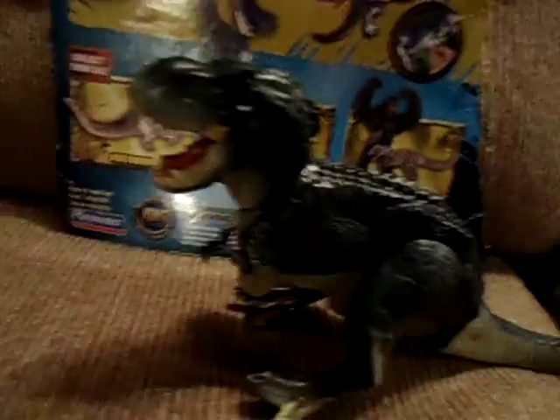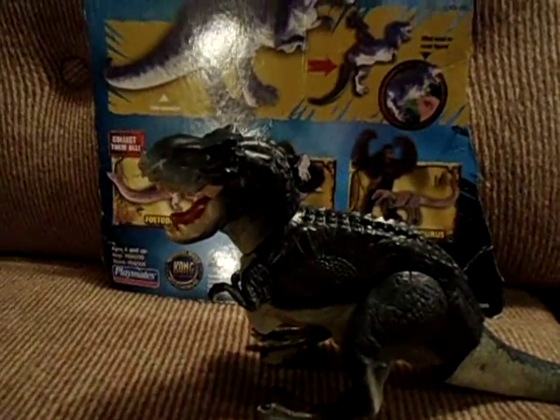First, I'm gonna review the best one of all, the Vastasaurus Rex. And those are the other ones I'm gonna review, but first let's get into this one.